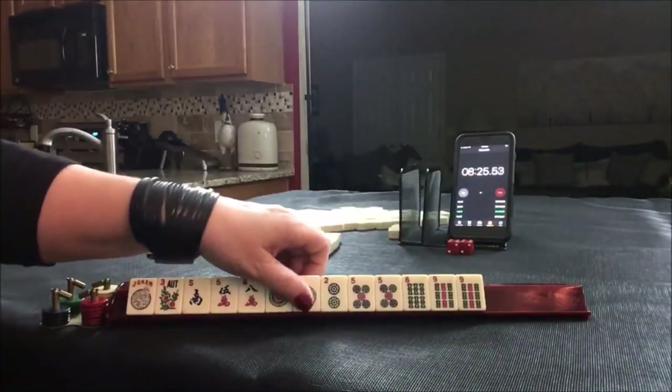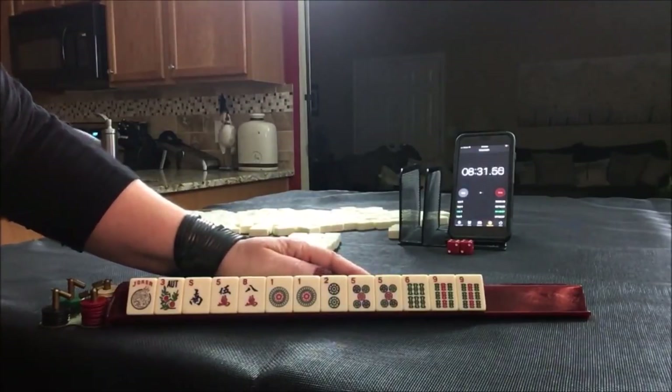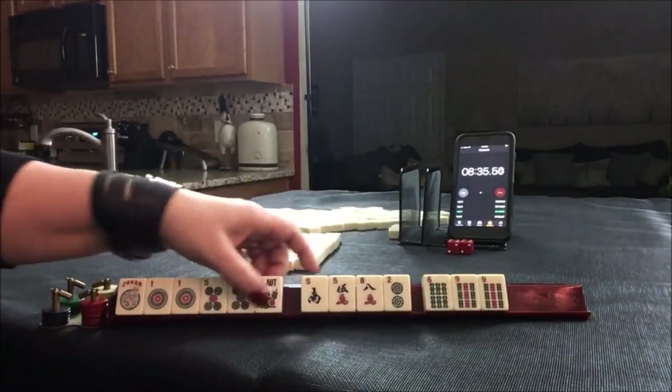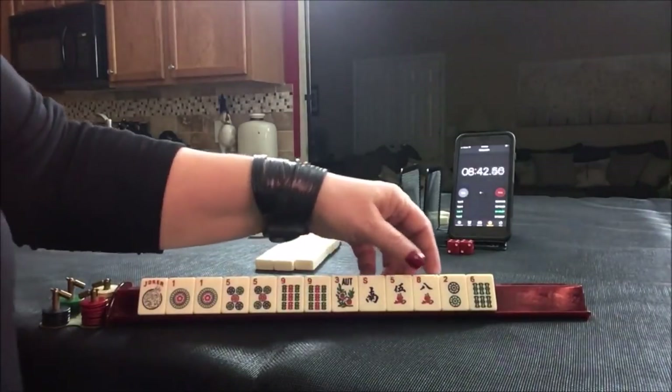Okay, 1, 5. 1, 5 flowers. Let's see — yeah, 1, 5 flowers. 1, 5 flowers or 1, 3, 5, 5, 7, 9 pair hand.